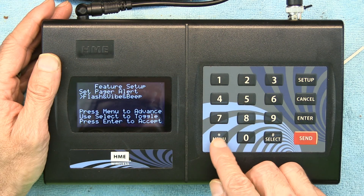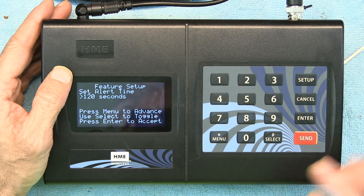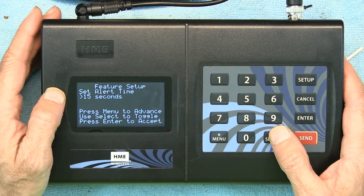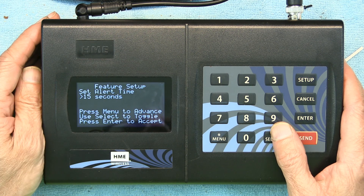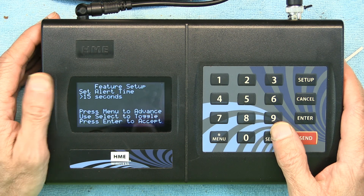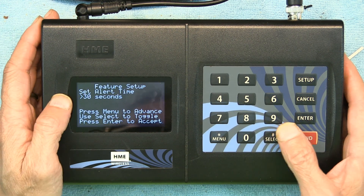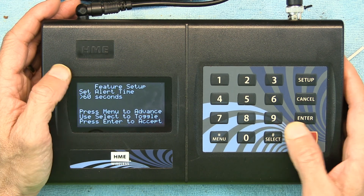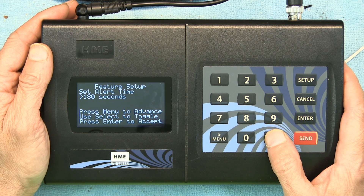Next is Set Alert Time — currently it's at 120 seconds. You can change it to 180 seconds, Continuous, or as low as 8 seconds — it's up to you. If you choose Continuous, the pager will keep ringing until you take it from the guest and put it back in the charging dock. If you want it to turn off automatically, you can choose the number of seconds.